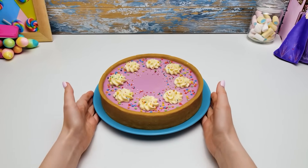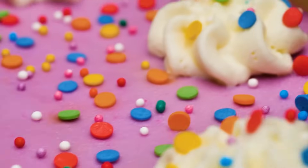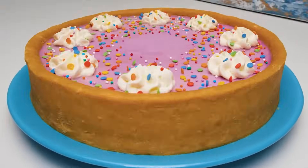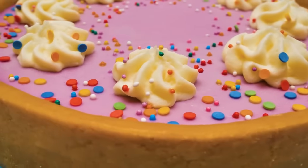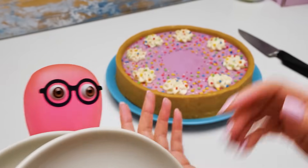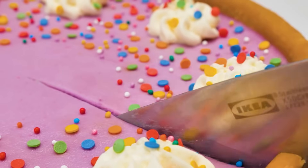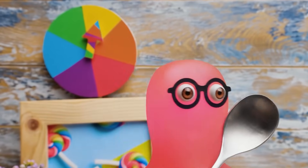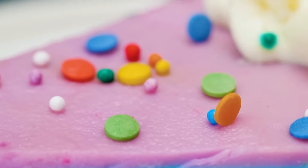Wow, the cake looks awesome! Let's check it out in all its glory! Are you ready to check out the inner beauty of this cake? Here we go! Be careful with the knife — ask an adult to help you. I can't wait to taste it! Better check out this beautiful rainbow! Awesome! We'll see you next time!